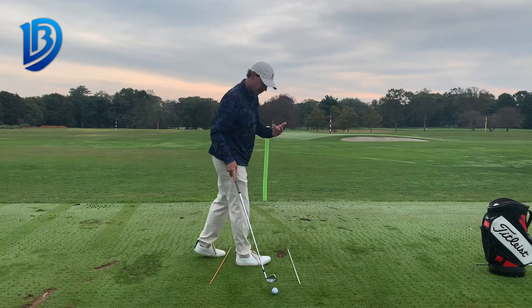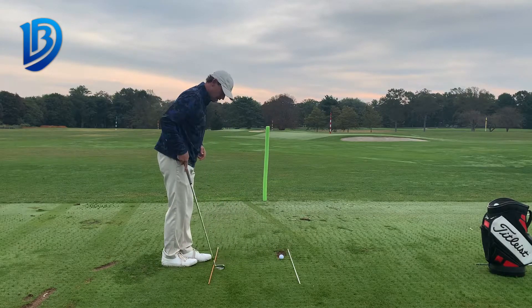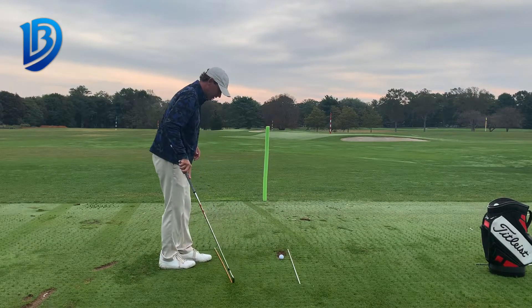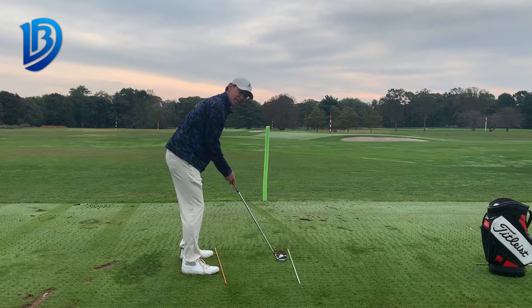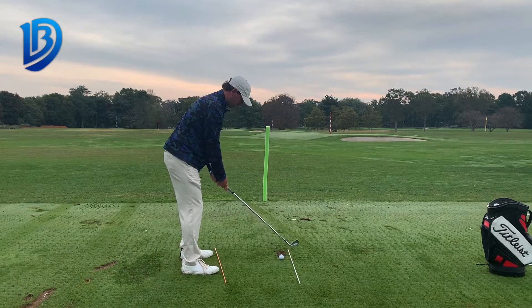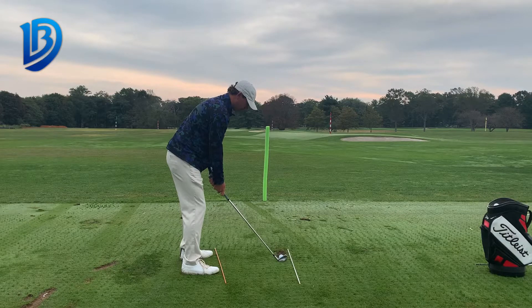If I want to do the opposite — curve it left to right, this is all for a right-handed golfer — I'm going to simply change my alignment aid to the left of my target. So now my body lines are aimed to the left, clubface stays aimed to the noodle, or to my target. I'm going to swing along my feet line again. It's going to start left of the noodle and curve back to the right.